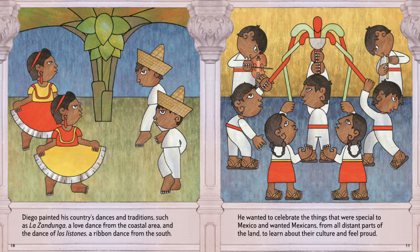Diego painted his country's dances and traditions, such as La Zandunga, a love dance from the coastal area, and the dance of Los Listones, a ribbon dance from the south. He wanted to celebrate the things that were special to Mexico and wanted Mexicans from all different parts of the land to learn about their culture and feel proud.